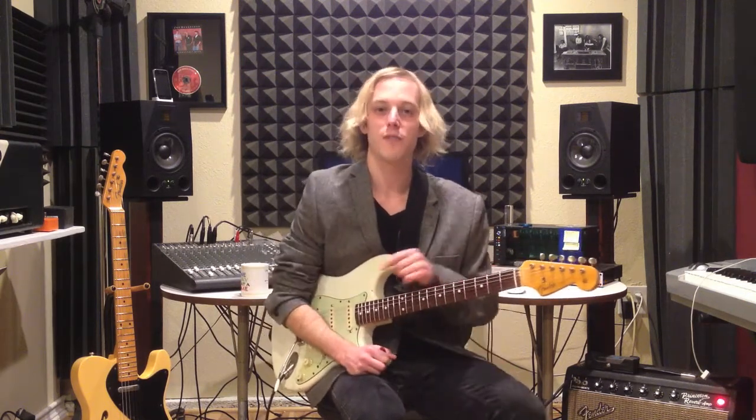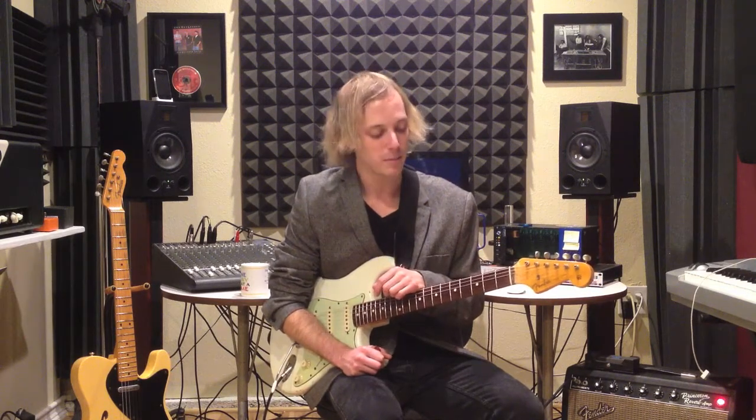All right, I'm John McLennan, thanks for tuning in. Be sure to click the link below for the tabs. We'll see you in the next blues lesson — thanks for watching.